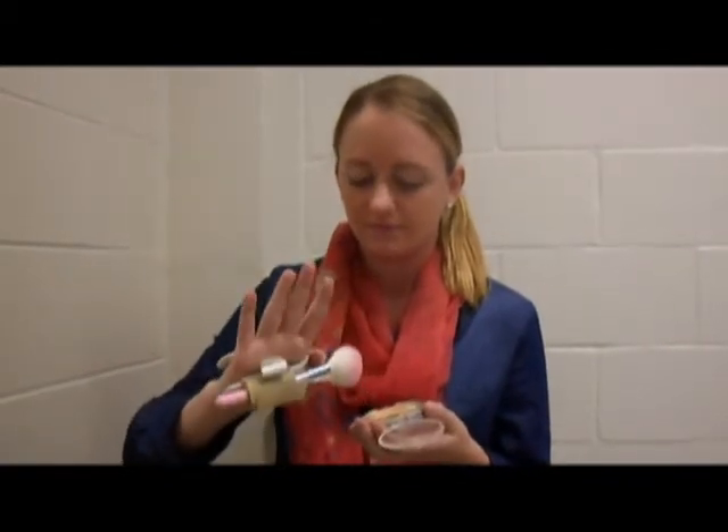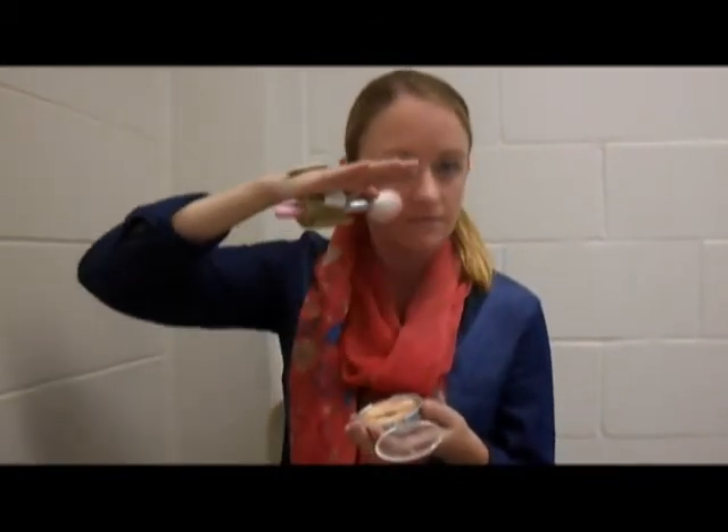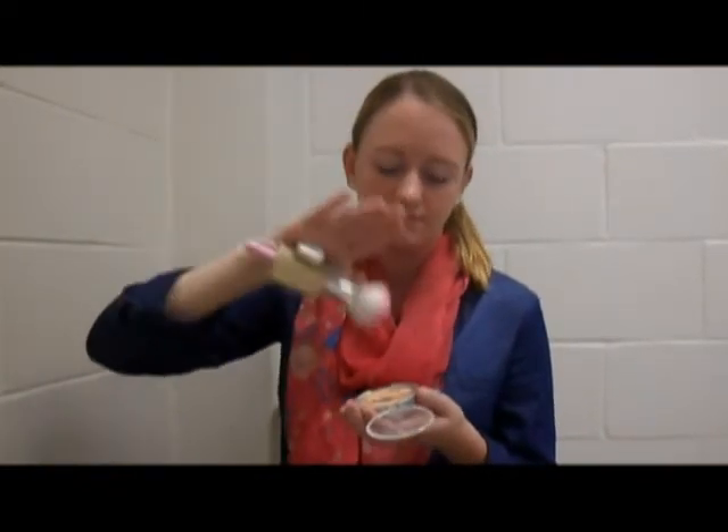Lauren will now demonstrate how a client with a C6 spinal cord injury can employ tenodesis to use the device to complete the following grooming tasks.